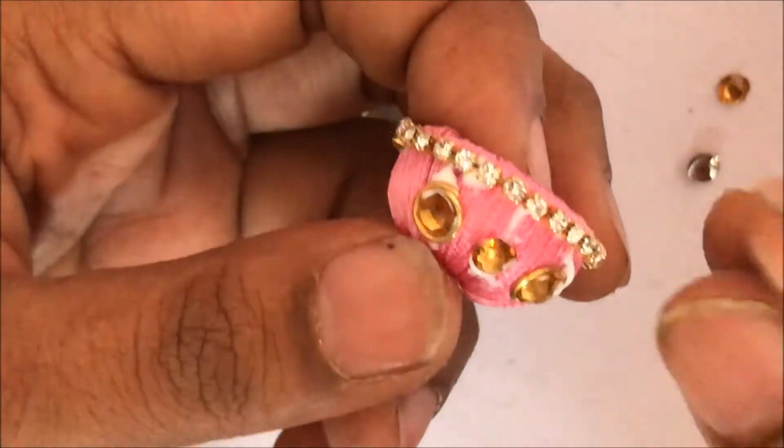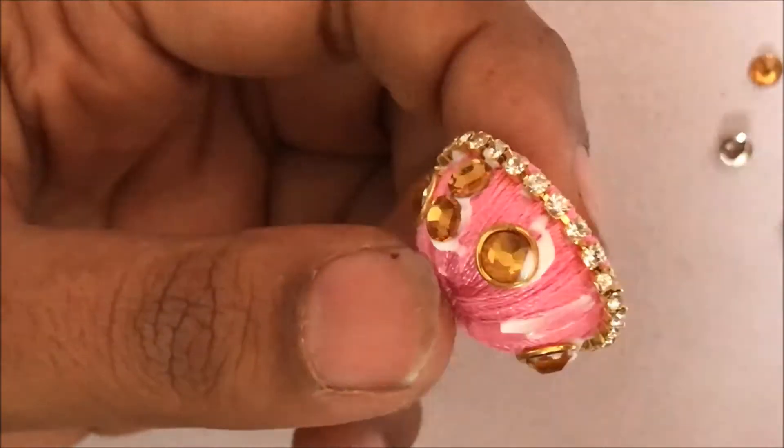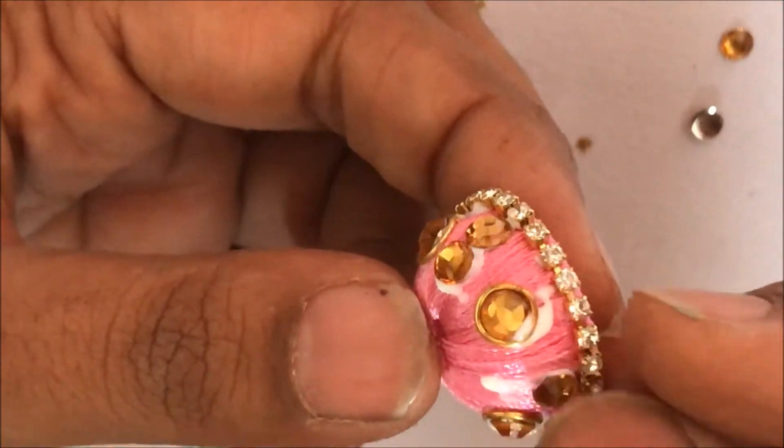In between these jump rings with the kundans I am just going to put two kundans exactly in the center. On all the sides I am going to repeat the same process.